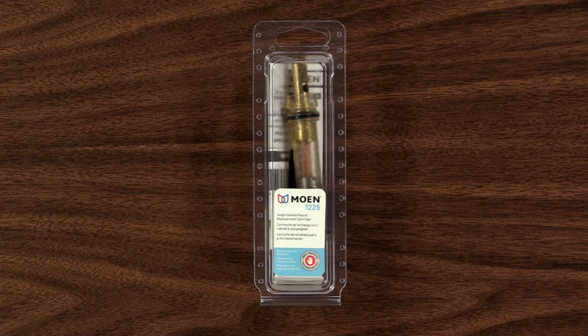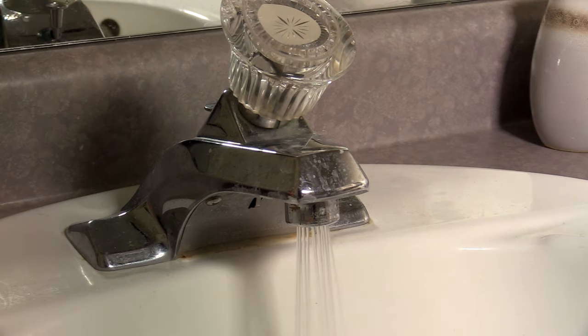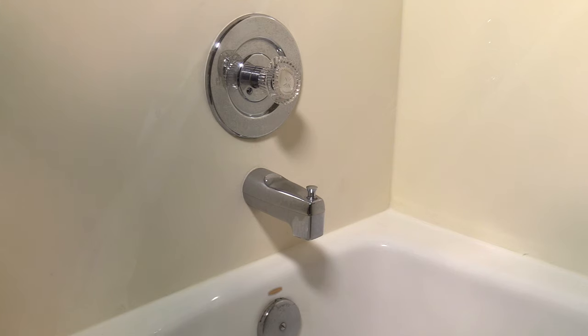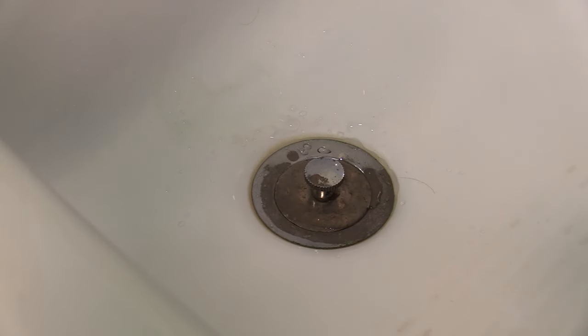How to Replace a Moen Shower Valve. Turn off the water. Drain the pipes in a nearby sink to keep the shower dry. Turn on the shower to remove any remaining water and equalize the pressure. Close or cover the drain to prevent small items that drop from getting lost.